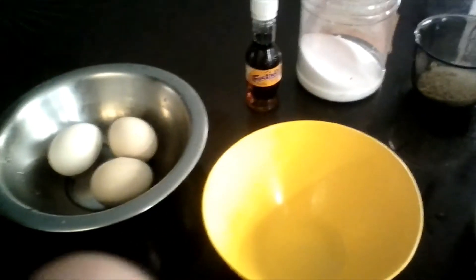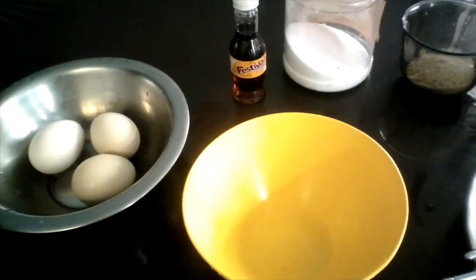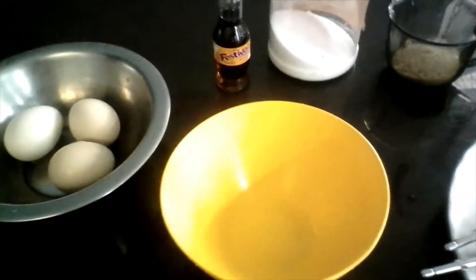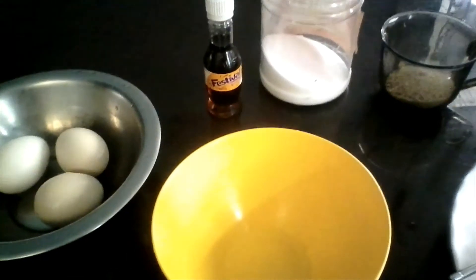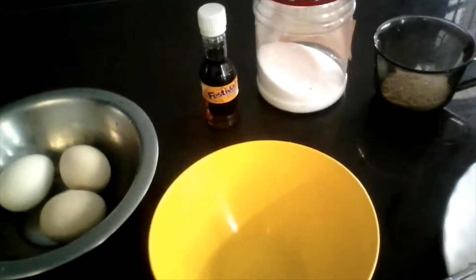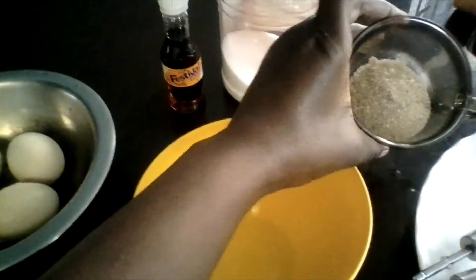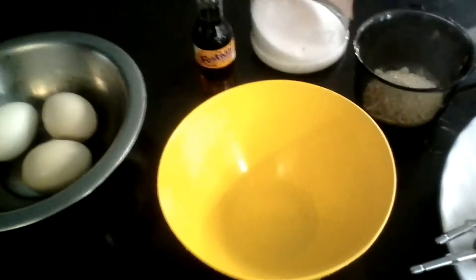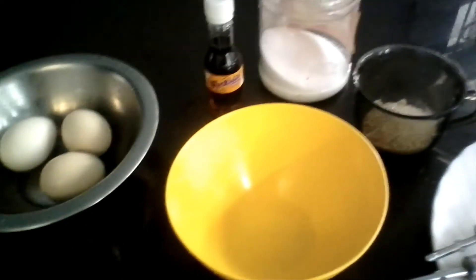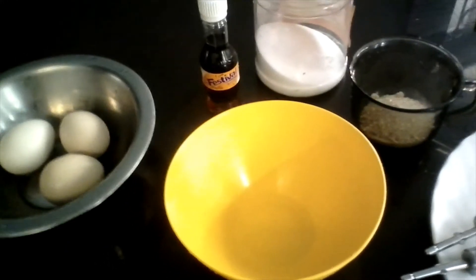Hi guys, so today I'm going to be making a very fluffy egg. I have my ingredients here: three eggs, vanilla essence, some salt, and some sugar. I'm going to be mixing these ingredients in a bowl using a mixer.